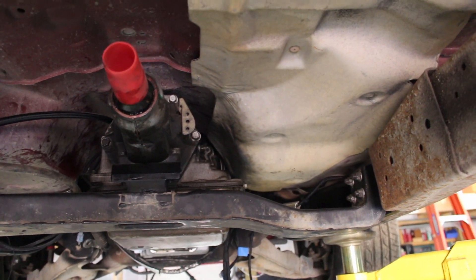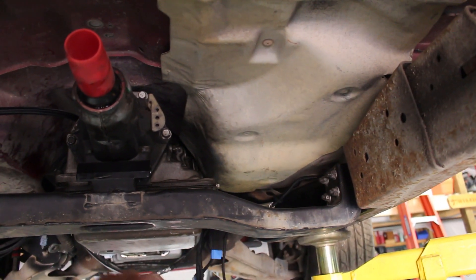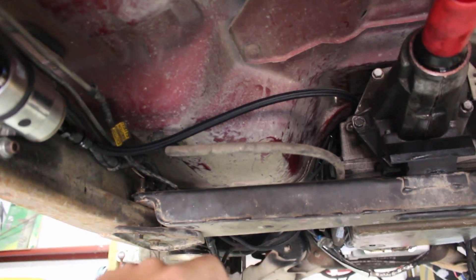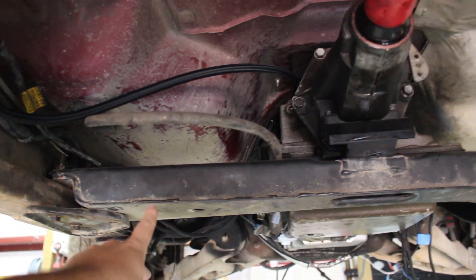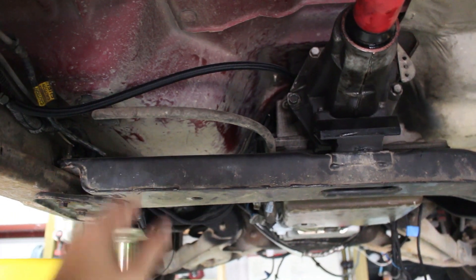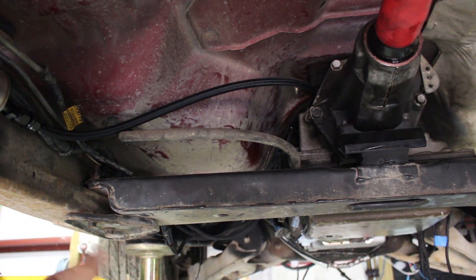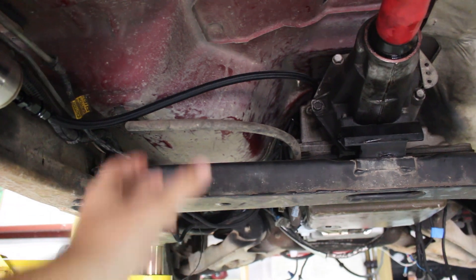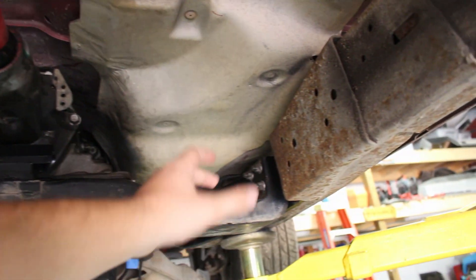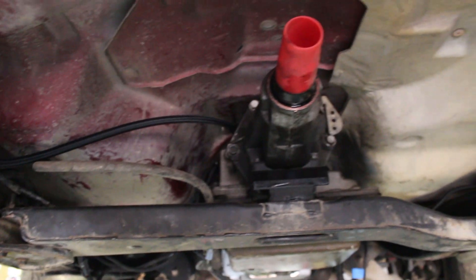You can see we have the transmission crossmember here. It is lower on this side for the exhaust to come out because the Y-pipe, as I said before, was further up. On the driver side it is straight. The goal is to cut from about here to around here and basically move that section up using some quarter-inch plate or something. We'll raise that up so the exhaust can come through, come up under the transmission, and go to a Y-pipe somewhere in this general vicinity.